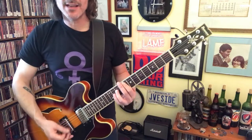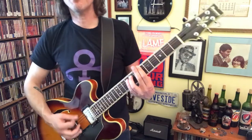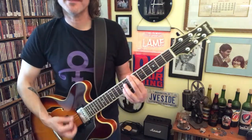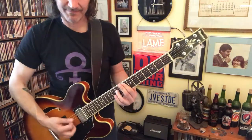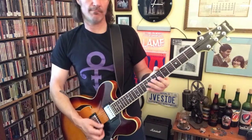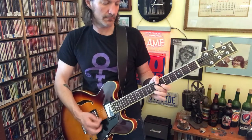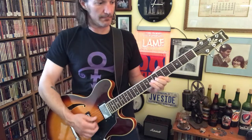Kept his guitar in a goodness sack and sing Johnny Be Good Tonight. Go! Go! Go! Gotta jump! Johnny Be Good!